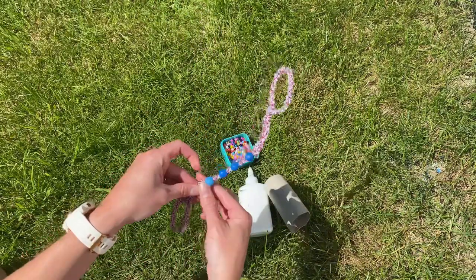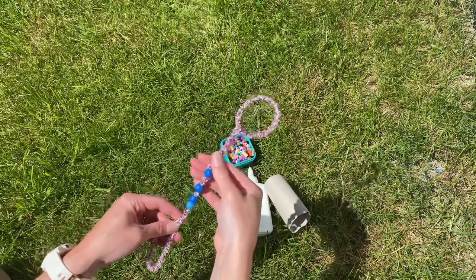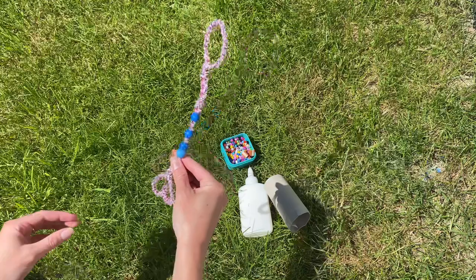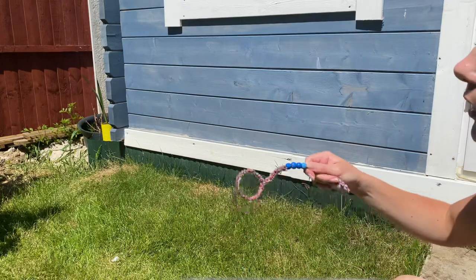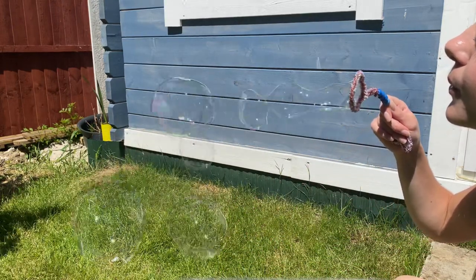Now fold up the bottom of the bubble wand to create a loop and secure this in place. Then push in the centre to create a heart shape and this will form the handle. Children can then dip this into some bubble solution and have lots of fun blowing bubbles outdoors.